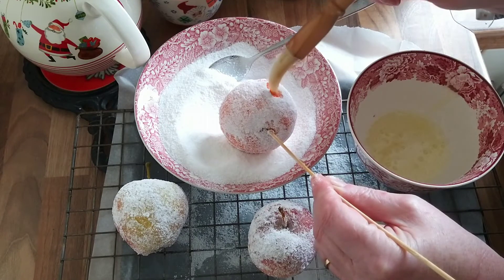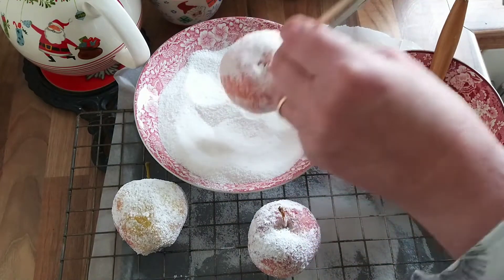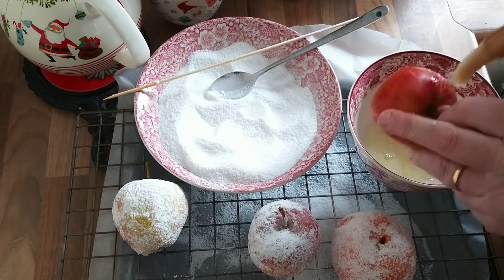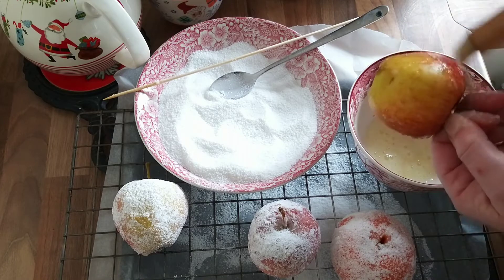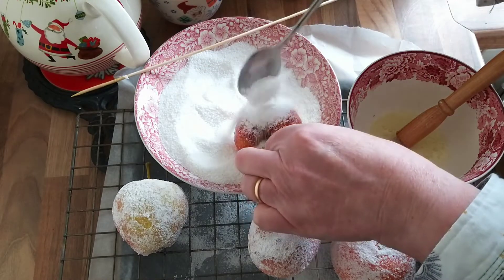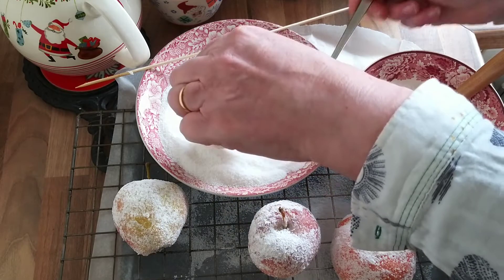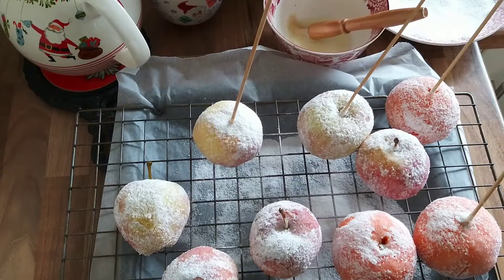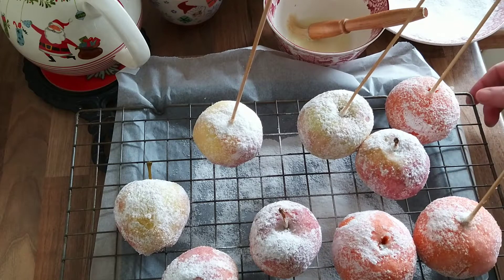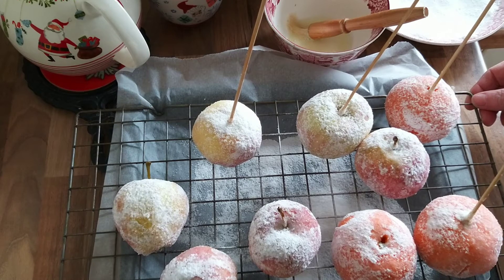Looks like I've missed a bit there. I think I prefer the apples. They're looking pretty good. I think the coverage was better on the apples — I wonder whether the waxy skins of the satsumas are repelling the egg white and sugar mix a little bit. So I'm going to leave those to air dry, probably overnight, and then I can use them decoratively in my fruit bowl.